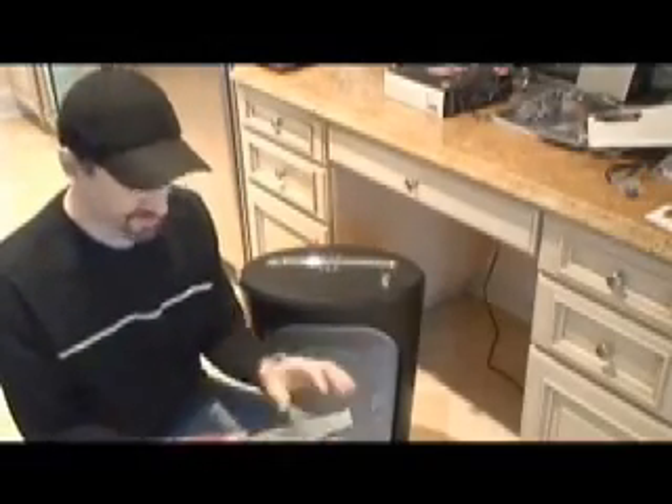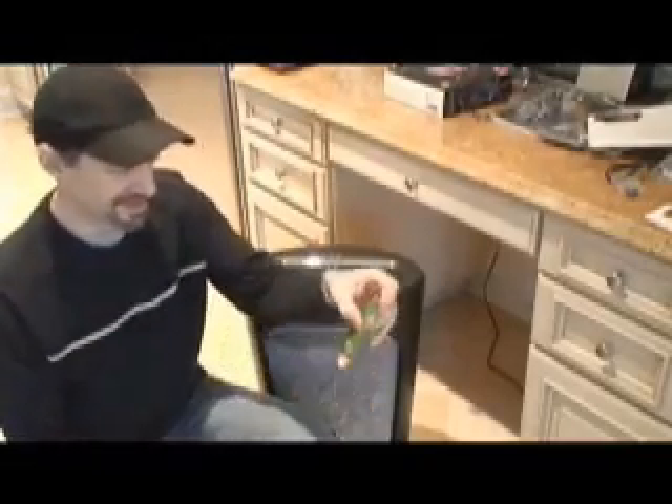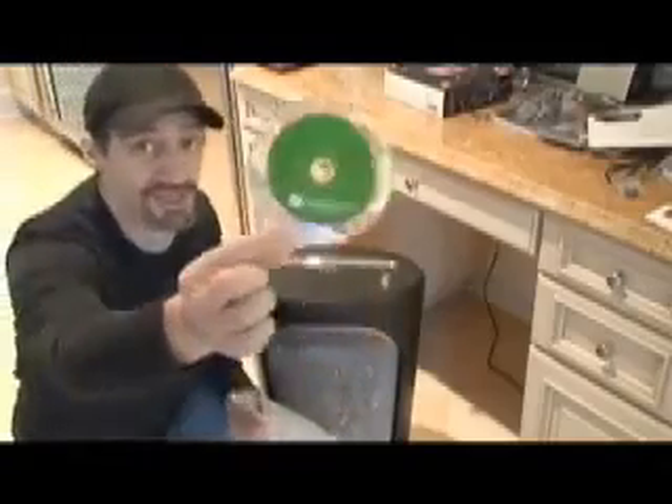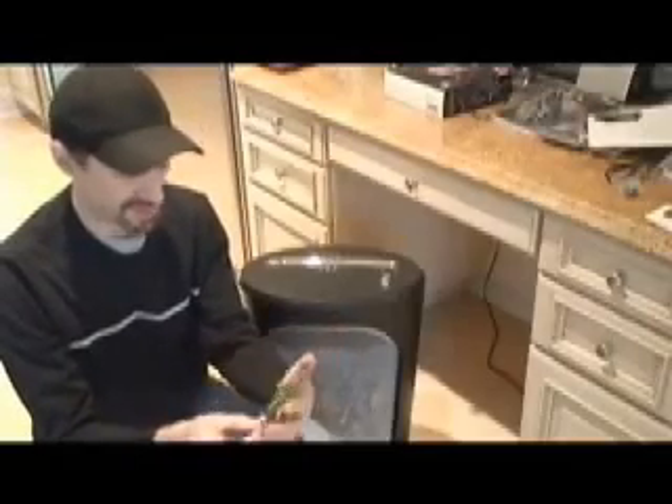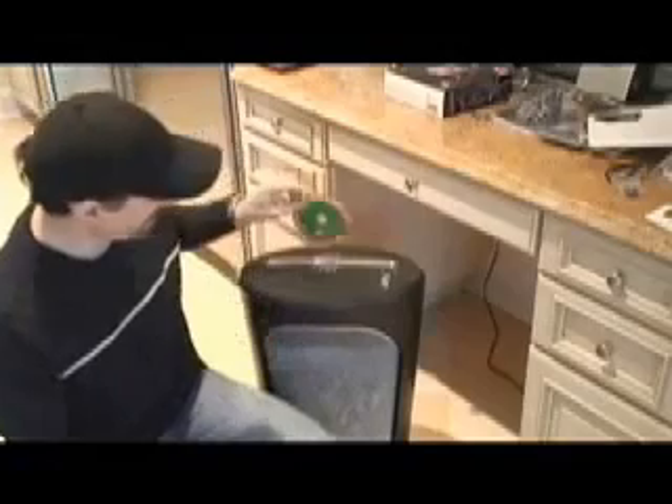After you take care of the instructions, pull out your disk — your Windows Vista disk. Look at that. Isn't that nice and shiny and pretty? Like all Microsoft products. Now load this into your machine.